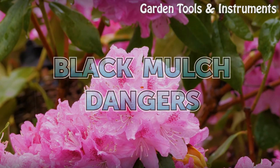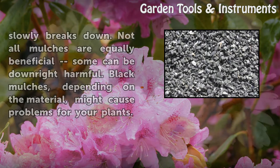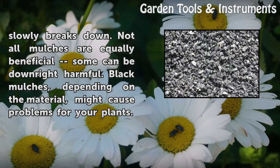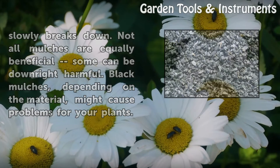Black mulch dangers: mulch has many positives — it stifles weed growth, helps the soil retain moisture and keep cool, and makes the garden look neat and manicured. If the mulch is organic, it also adds nutrients to the soil as it slowly breaks down. Not all mulches are equally beneficial; some can be downright harmful. Black mulches, depending on the material, might cause problems for your plants.